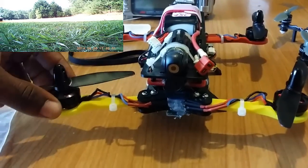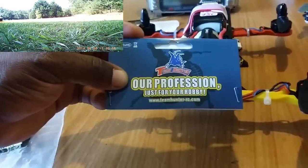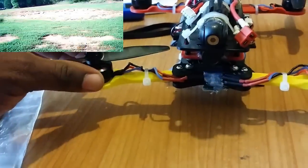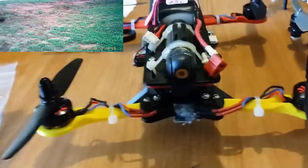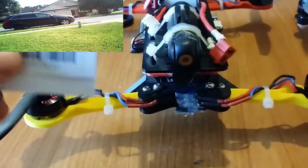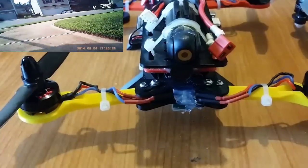I'm running Team Hunter Motors and ESCs. These are 2300KV motors, and I'm running the 12-amp ESCs. They are Simon K-Flash ESCs running from 400 to 600 Hz. On the motors, they're doing great.